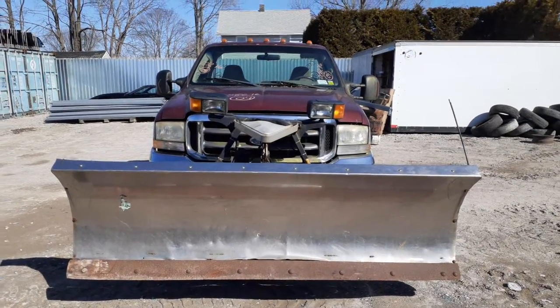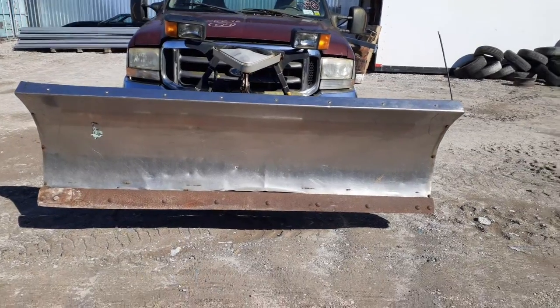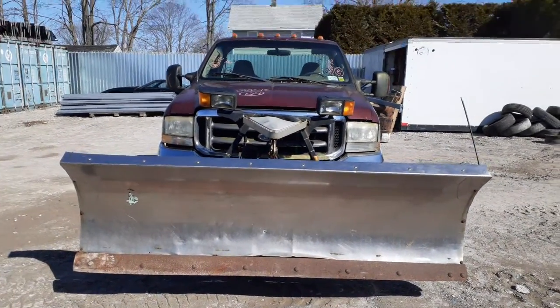This thing is just a bucket of junk. You do have a plow setup on it which works, but the plows are a little screwed up there on the bottom as you can see.